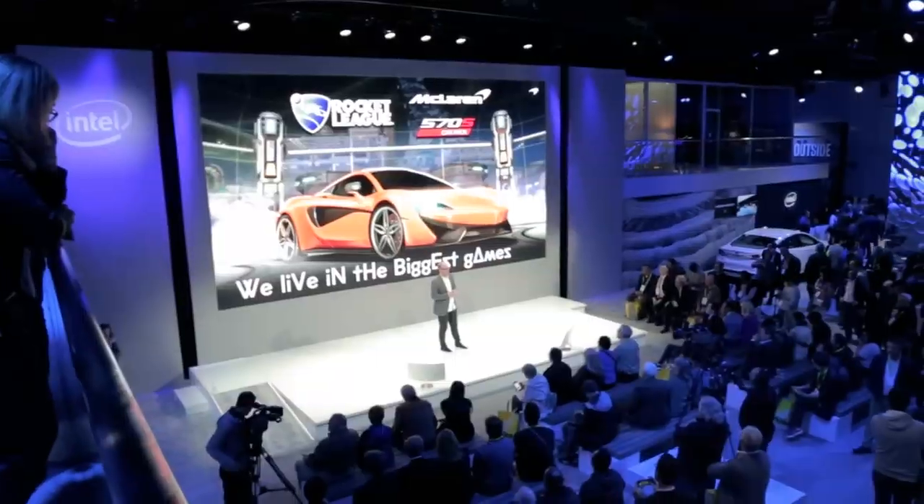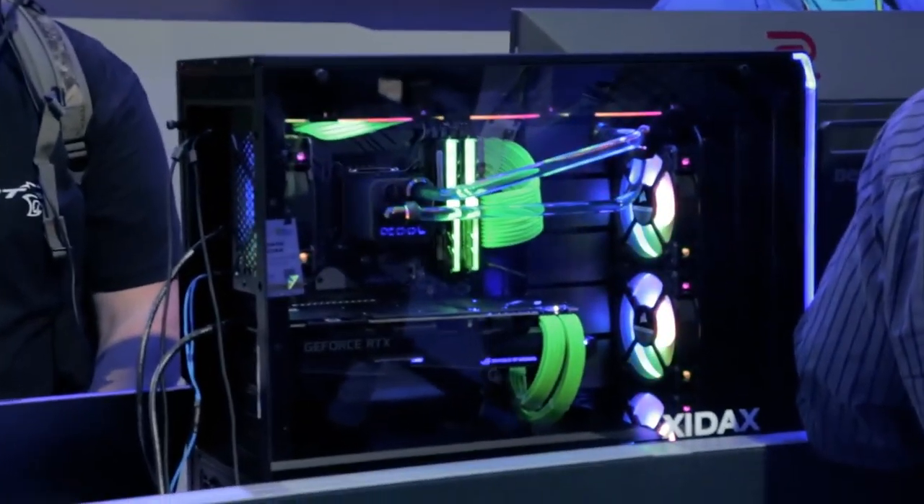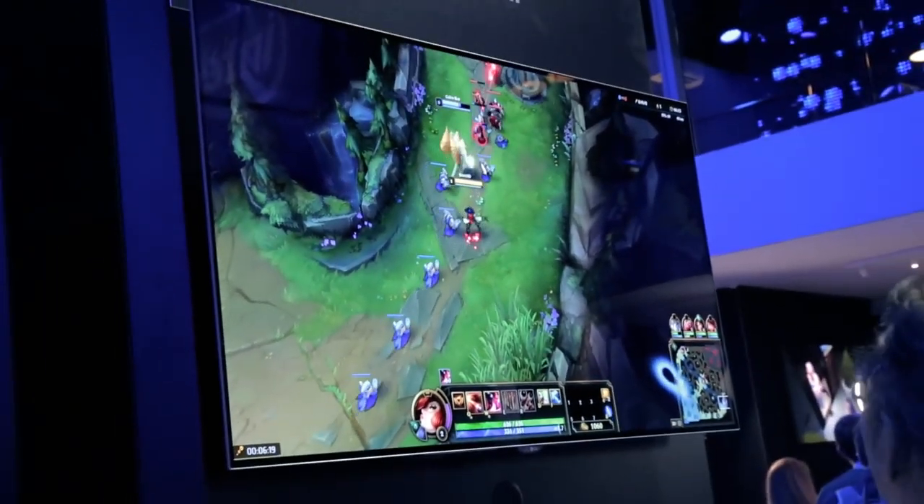Now I'm here at the Intel setup at CES. I can't even call it a booth — this thing is massive. They've got all kinds of stuff set up here. They're showing off stuff for autonomous driving cars, and they've got their PC gaming section, which is the main thing we're going to focus on. Unfortunately I wasn't able to make it to the keynote speaker due to some family issues, but I was able to talk to someone working at their setup.